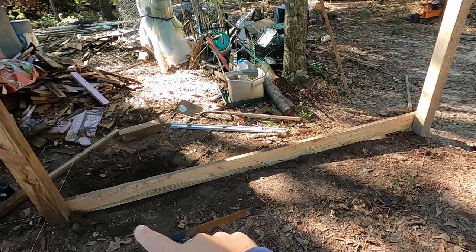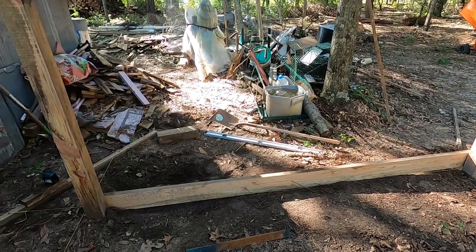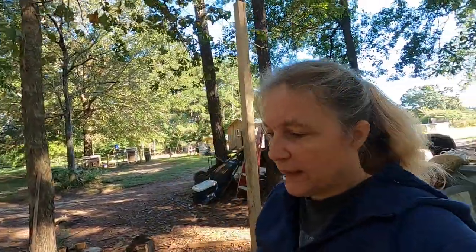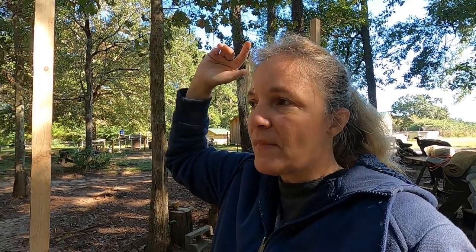I have this 2x6 across here — these are the bottom boards that the metal will screw to. That's not attached yet; we were just putting it there to check the ground level. We're going to measure from the bottom of that 2x6 and come up 7 foot 10. The idea was to have an 8-foot wall so I could buy 8-foot metal, but we're going to cut these posts to 7 foot 10 because when we put a 4x4 across the top, it will sit down onto these by 2 inches, making the total from the bottom of the 2x6 to the top of the 4x4 exactly 8 feet.